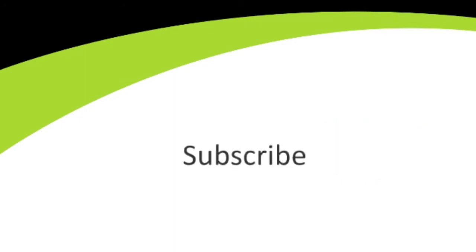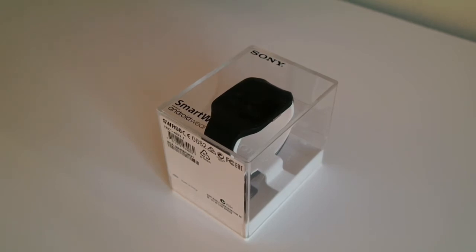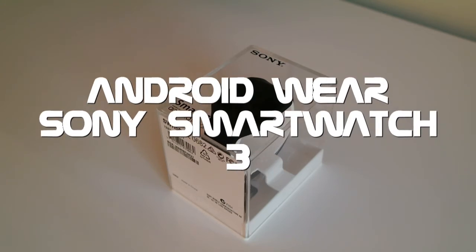Technobock, South Africa's first retail unboxings. Hey, what's up guys, Jason here for Technobock Unboxings, and today I'm going to be giving you a quick look at Sony's Smartwatch 3.